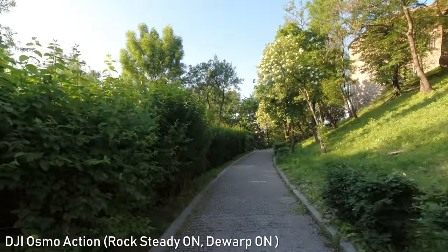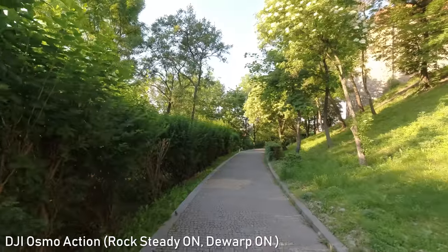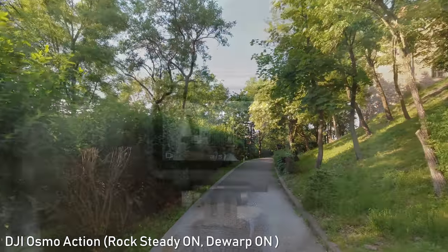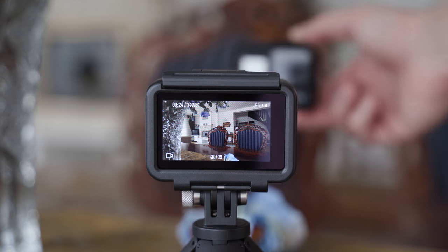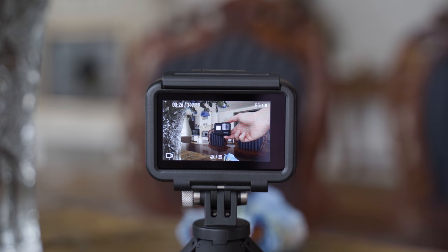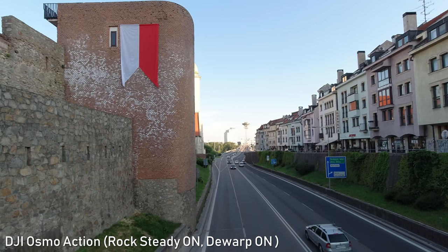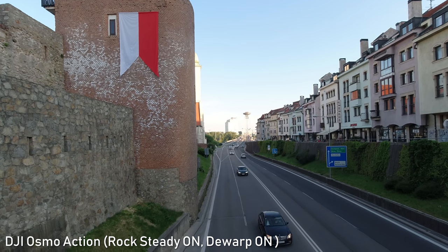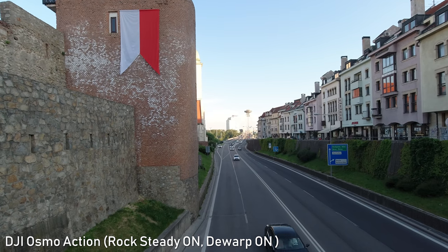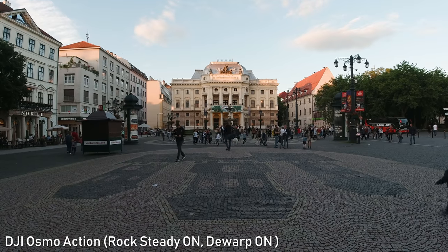It would also be great if there was an option with less crop and less efficient stabilization, so I would like to see that in a firmware update as well. There is also a lag on the screen if you have RockSteady turned on, but I haven't found that to be an issue personally. Overall, I am very happy with the stabilization. Stabilization makes a huge difference in the overall look of footage, so I am happy that it is a priority for manufacturers, and DJI did not disappoint in this regard.